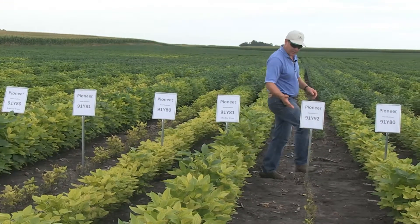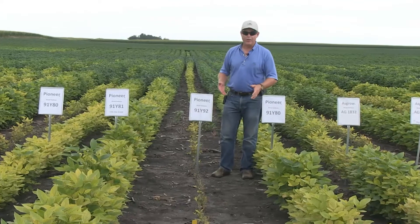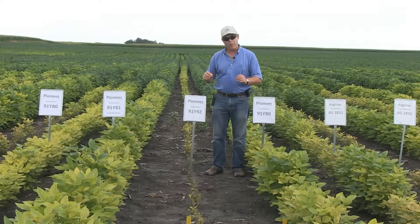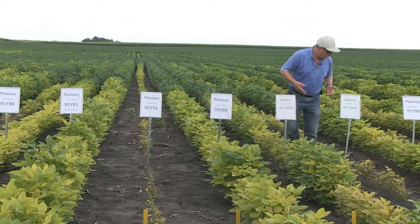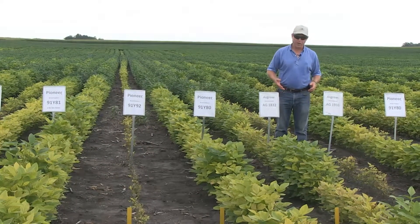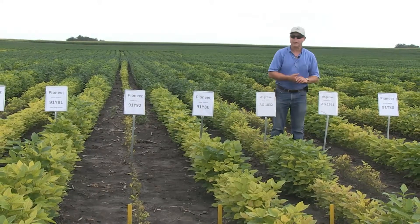As you come by, you'll see some other varieties including 91Y92. Y92 is definitely a variety we want to keep on the better soils — soils that don't have IDC problems. Here's 91Y80 again without soy green as the standard, and you can see a couple of the key competitors in this area with various levels of chlorosis, some tolerating a little better than others, some having more difficulty.